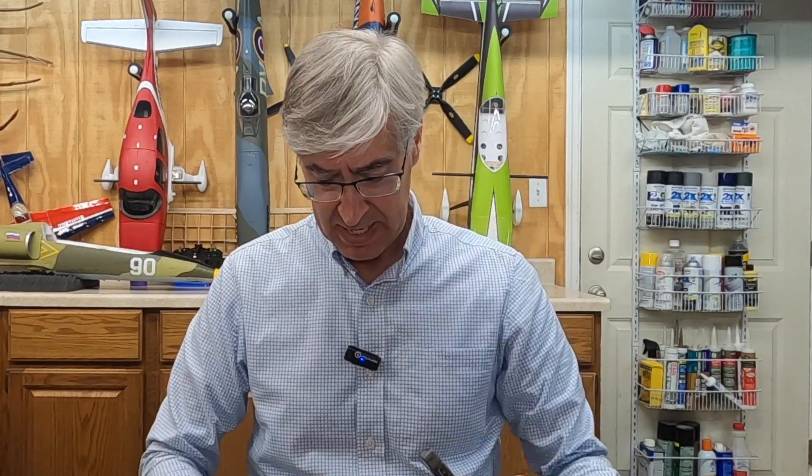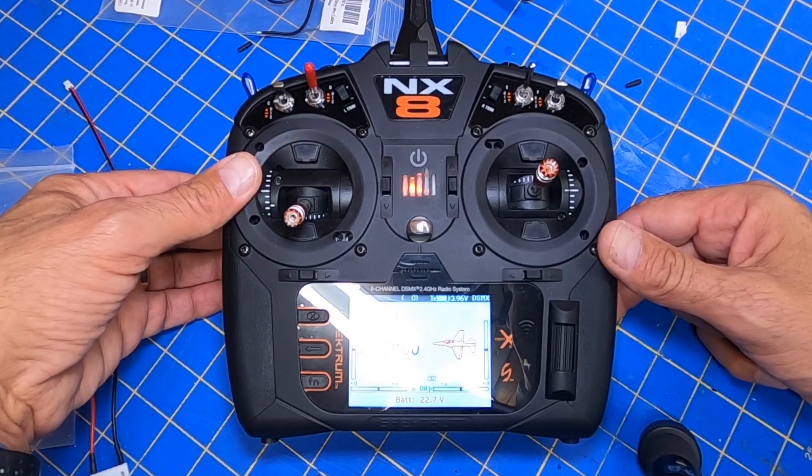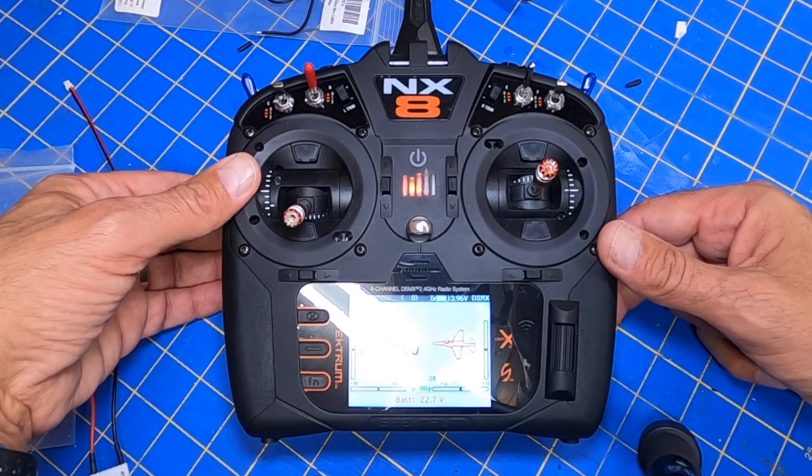You've got this receiver and you have this speed controller. You want to get that battery callout — click a button, go look at one of my videos, you press a button, it tells you the voltage on the battery. Flight pack 22.7 volts. Really cool.